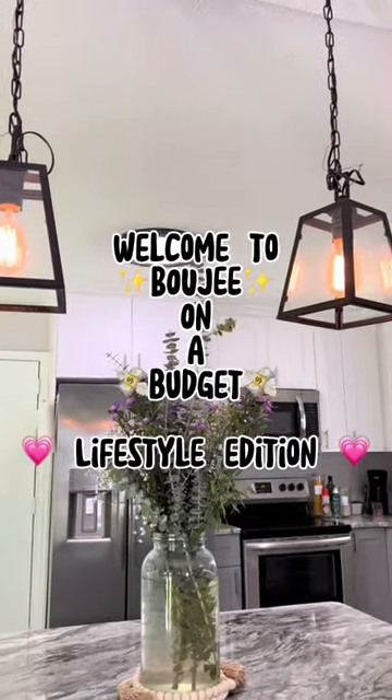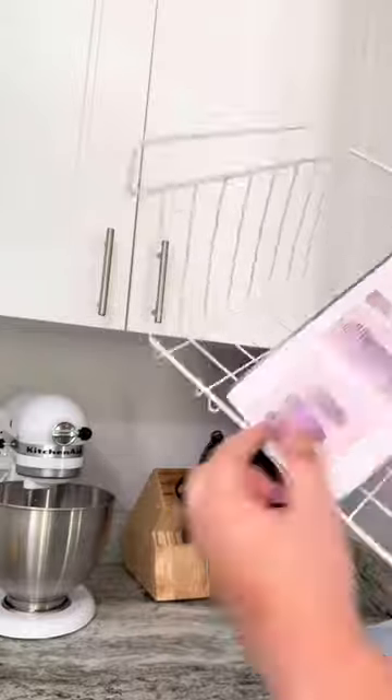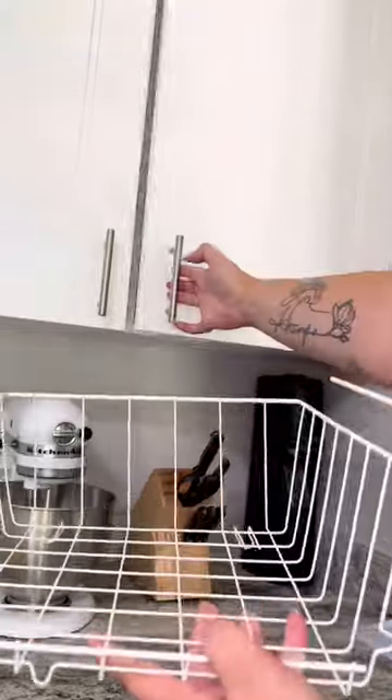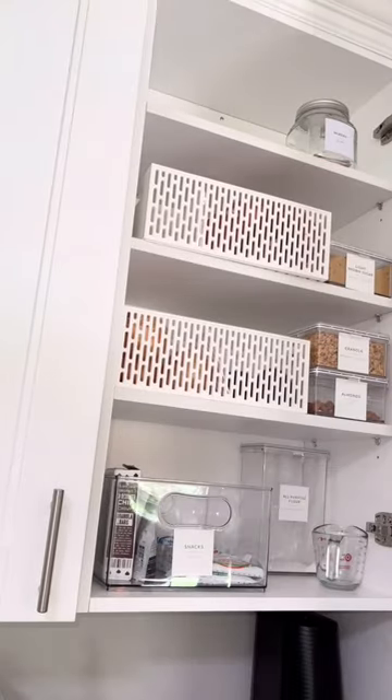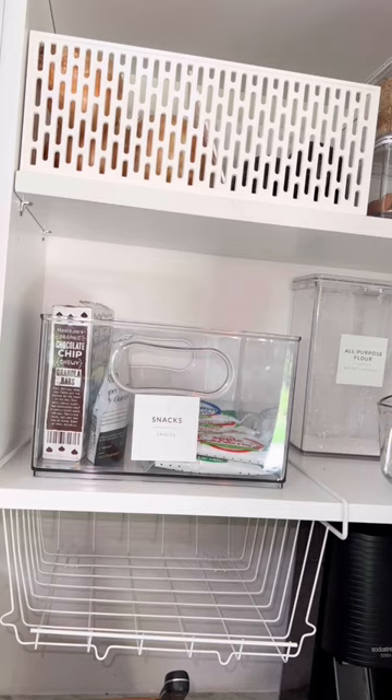Welcome to Bougie on a Budget, Lifestyle Edition. Today I'm going to show you guys a super cool kitchen hack using this storage basket from Five Below. The branding for this product was totally linen closet, but my mind went to the kitchen immediately. All you have to do is slide it under any cabinet to create space where there is none.